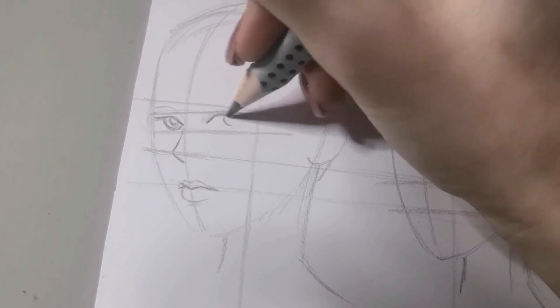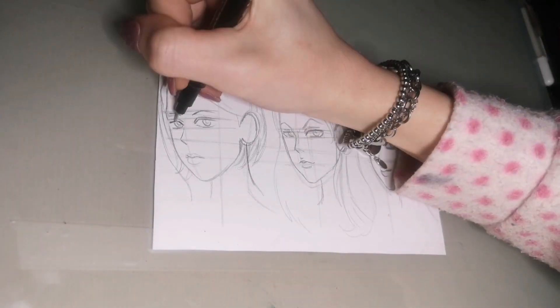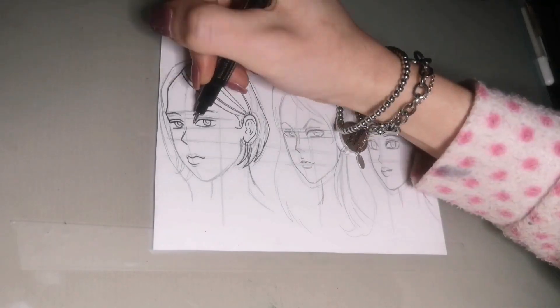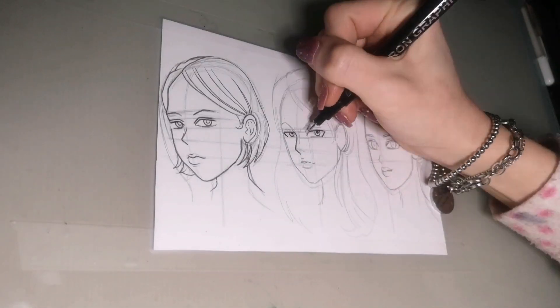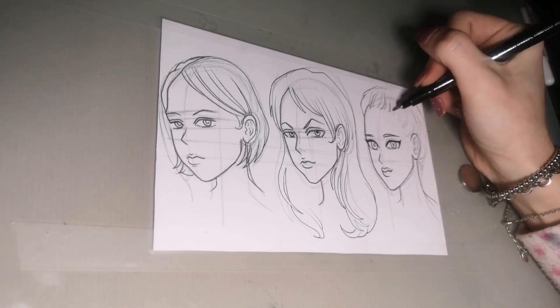I'm making three different sketches. As you can see, I'm not following any reference — I'm just drawing three different faces from my imagination, making three new characters.